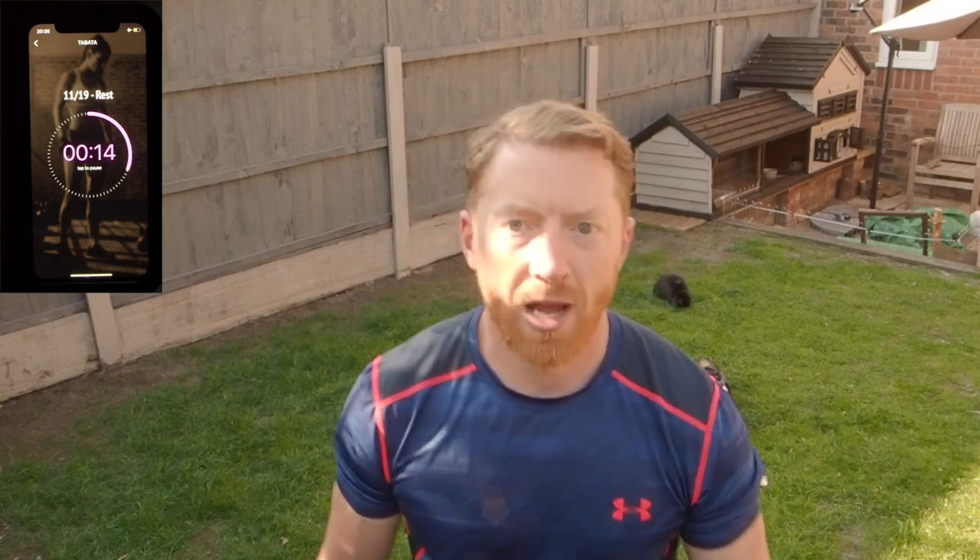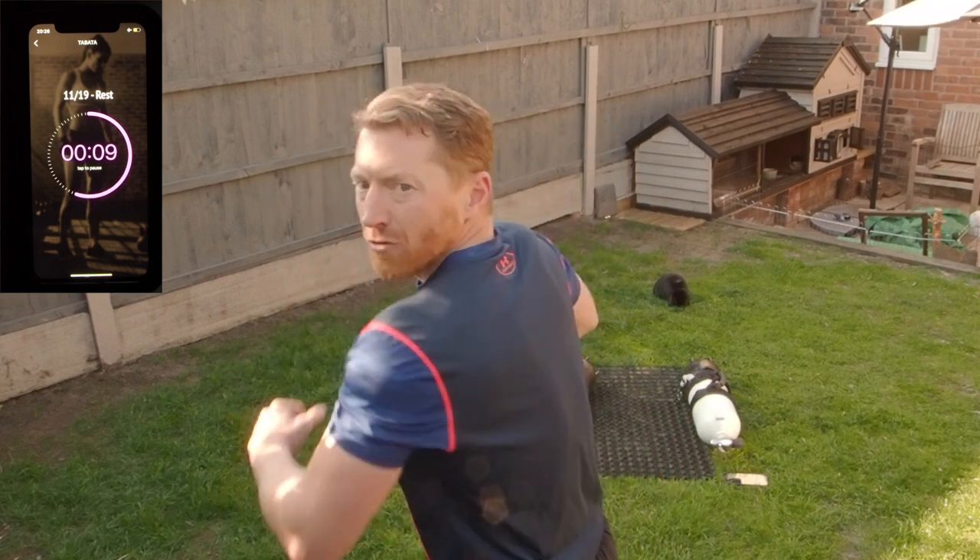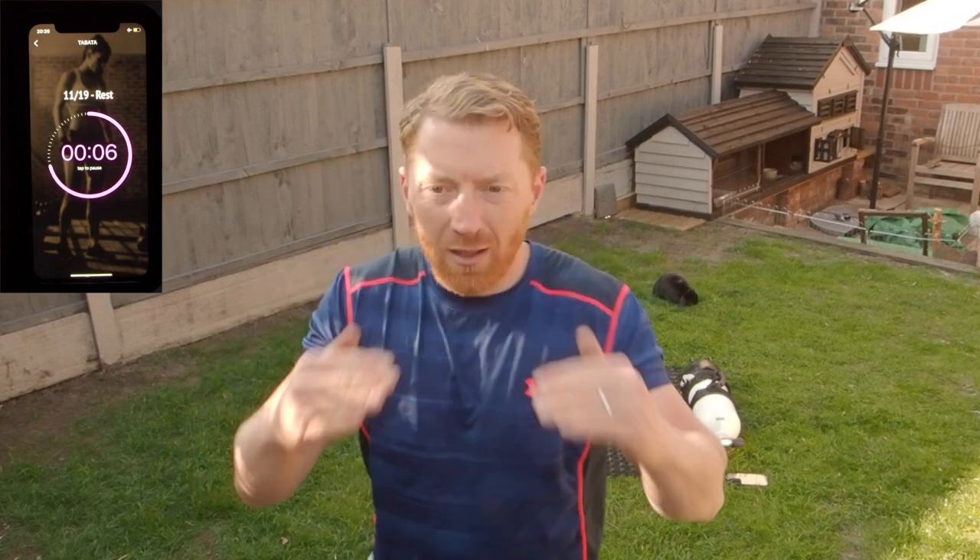Let's run to the rows now. What you want to do as you're pulling it up, get your elbows tucked in and try and pinch those shoulder blades together — so you're really trying to get them to touch.